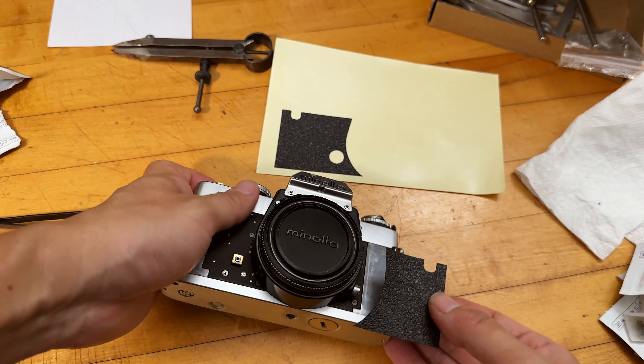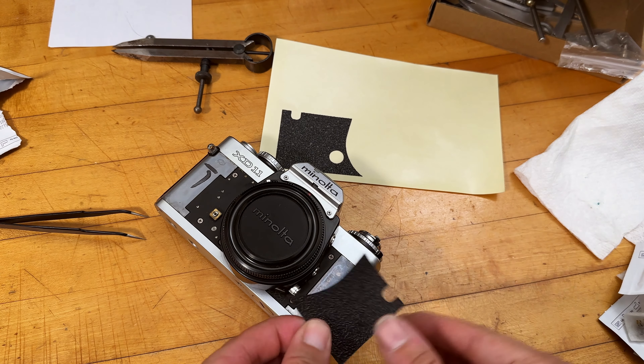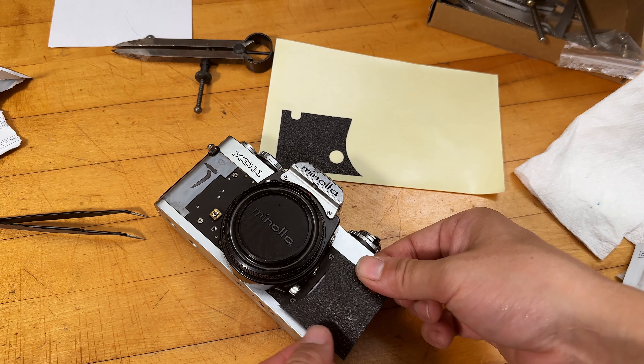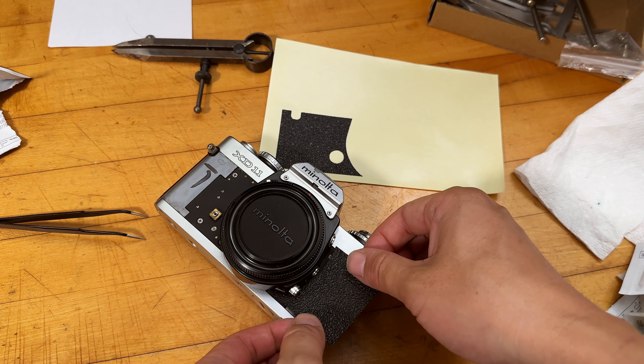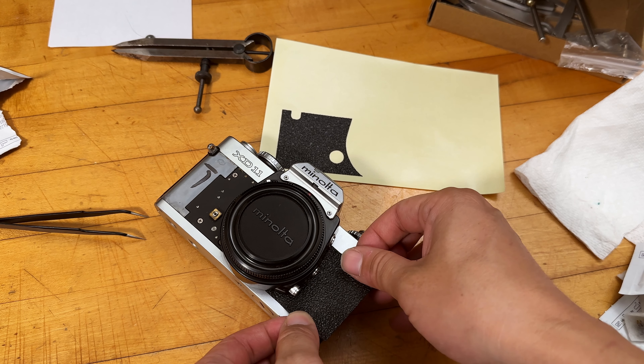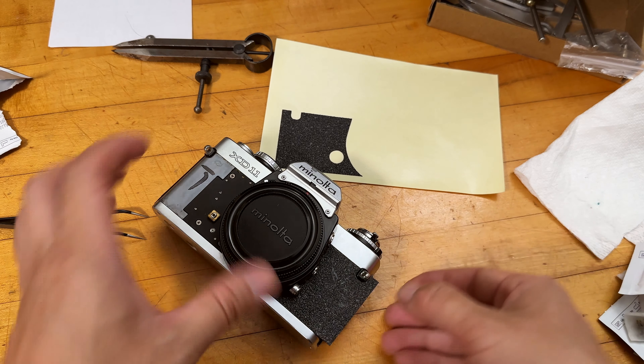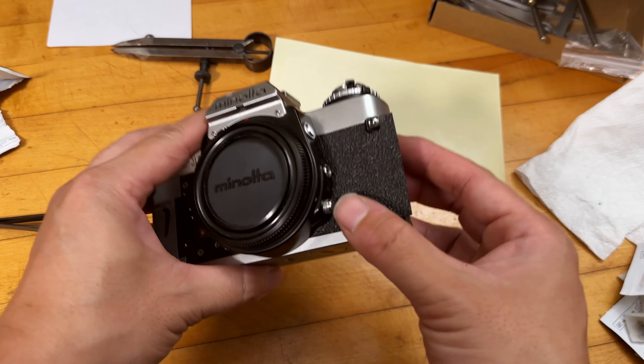This part is actually pretty tricky. I haven't aligned it as well as I thought. Hopefully this time it will actually align correctly.